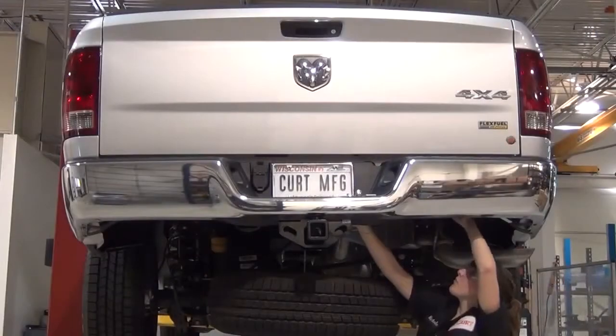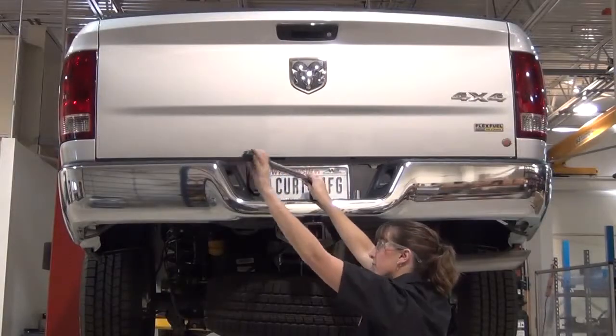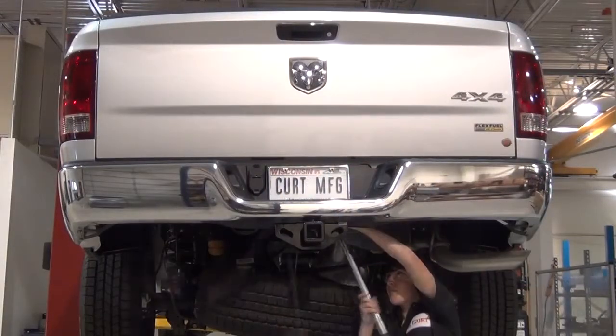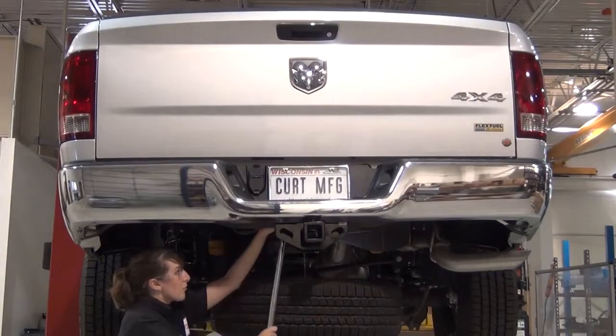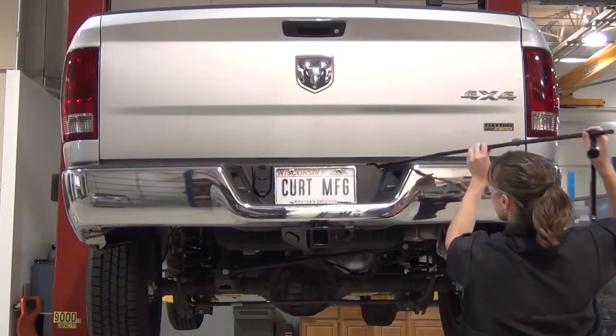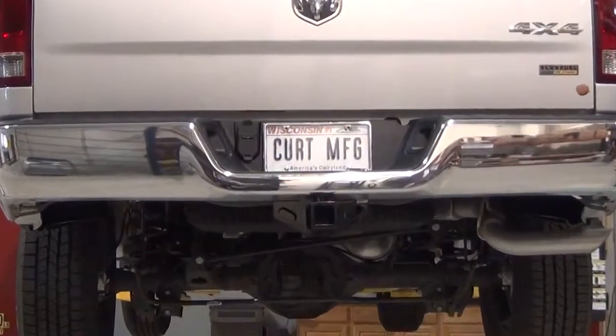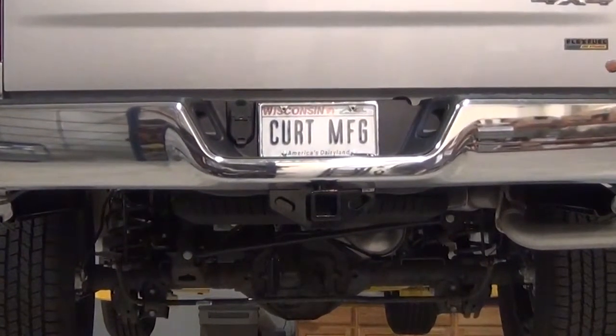Repeat this process on the opposite side attachment point. Torque all the hardware to the values specified in the supplied instruction sheet. Reinstall the spare tire. This completes the installation of the Curt 13333 Class III receiver hitch on a Dodge Ram 1500.